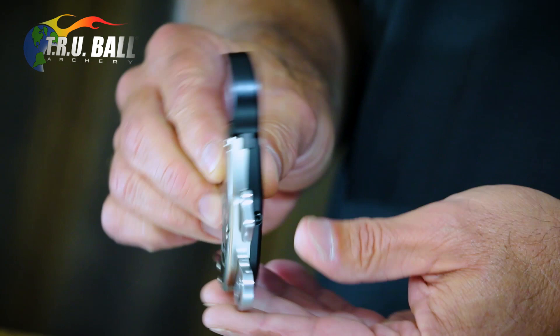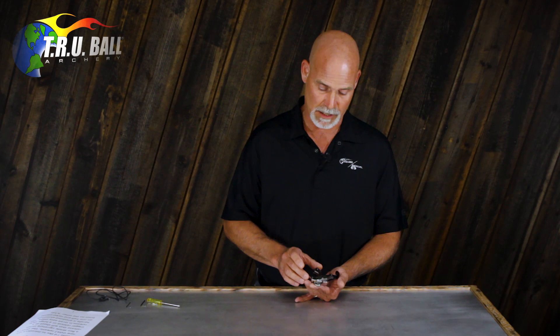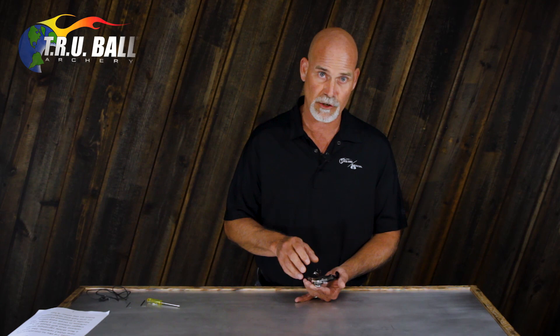First of all, there is a lock screw here and a lock screw here. This one locks the travel adjustment; this one locks the sensitivity. You don't have to really mess with those — they just want to always have tension on them. You don't have to loosen them up and then re-tighten them when you make an adjustment. Just occasionally tighten them a little bit, especially if you've adjusted it a lot, to make sure that there is tension on it.